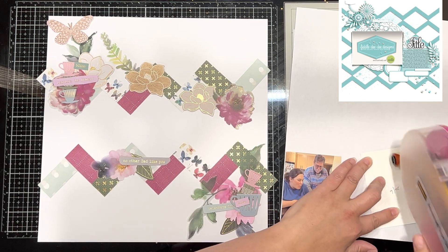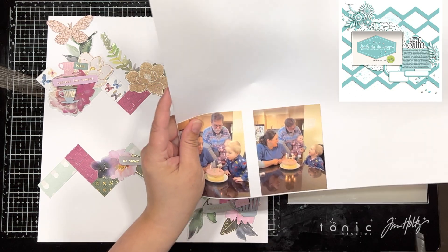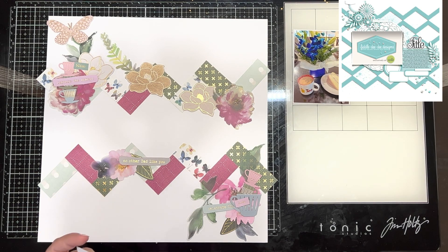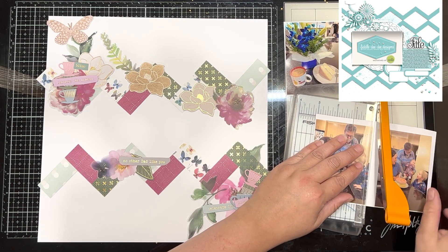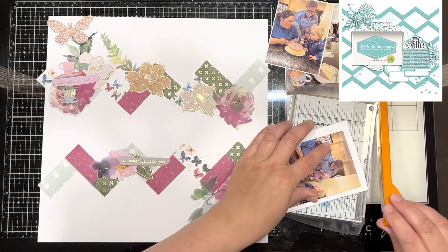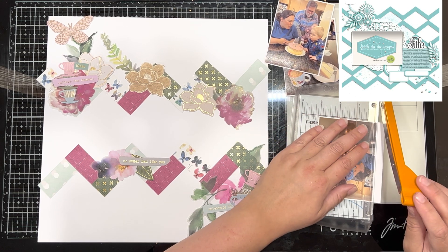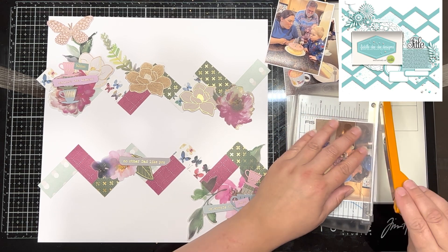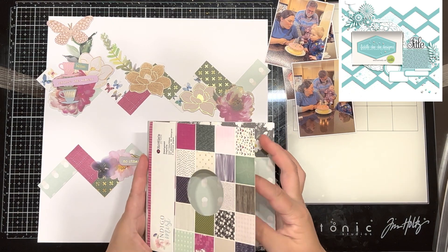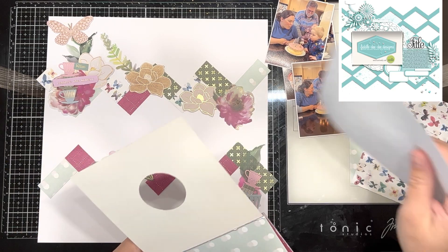I am matting my photos. I'm actually using some single-sided Rosie Studio paper, which is quite thin — it's from an older Rosie Studio collection. I believe their paper is a little thicker now. This is a very old collection from Rosie Studio and I've kind of finished with that collection, so I'm using the paper to mat my photos. Here I am pulling out some other papers that I wanted to mat my photos in.